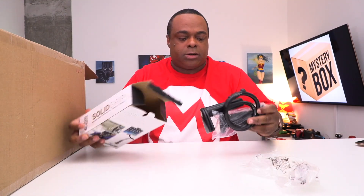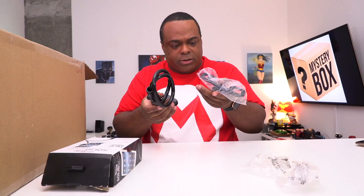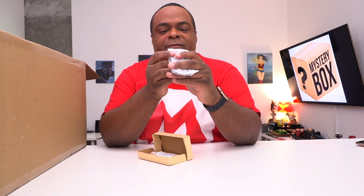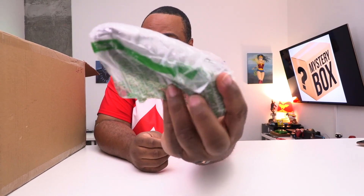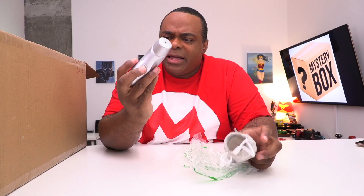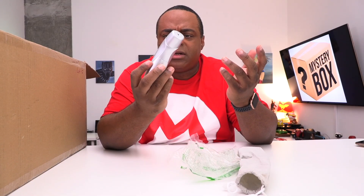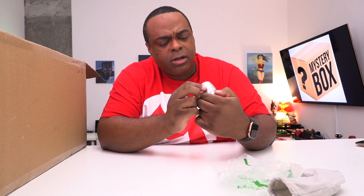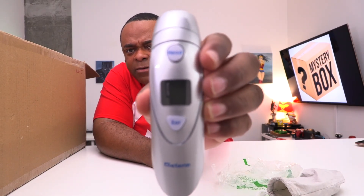This is a DVI to USB adapter. What is this? It's shaped like... it's some kind of remote? It's head and ear — is it a massager? I think it might be some kind of massager. Maybe there's something else in the box that goes with it — like a part two. Tell me what this is in the comments.